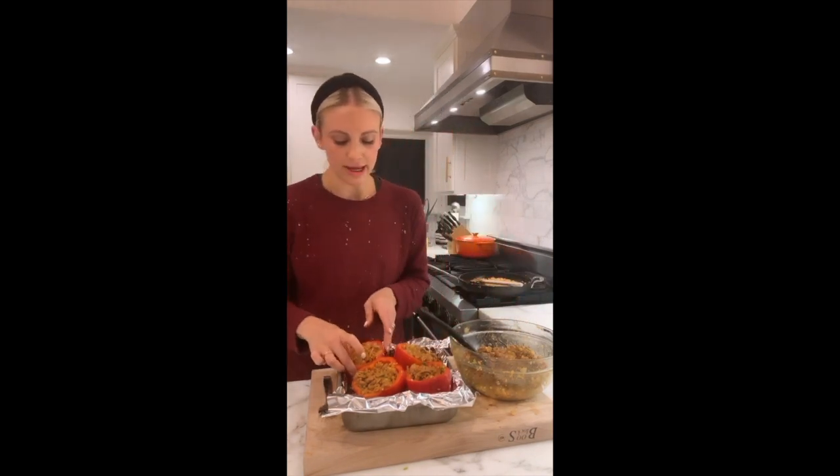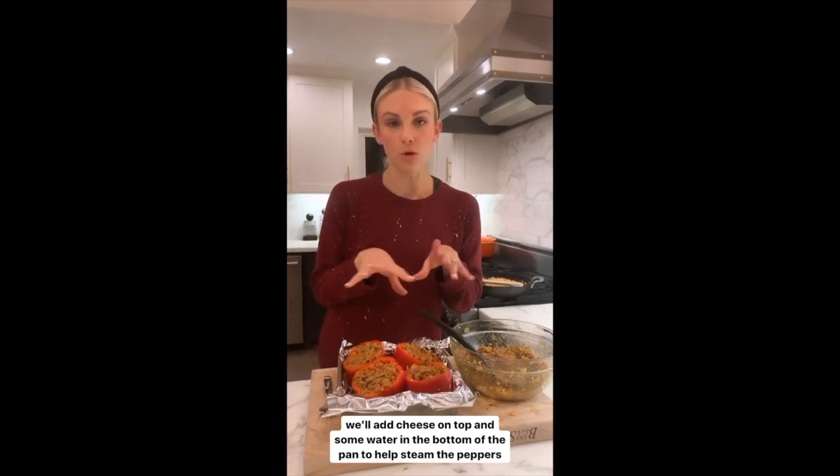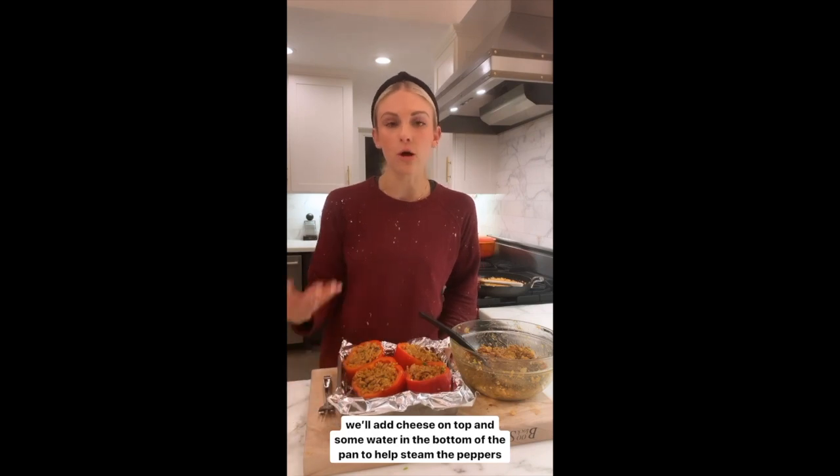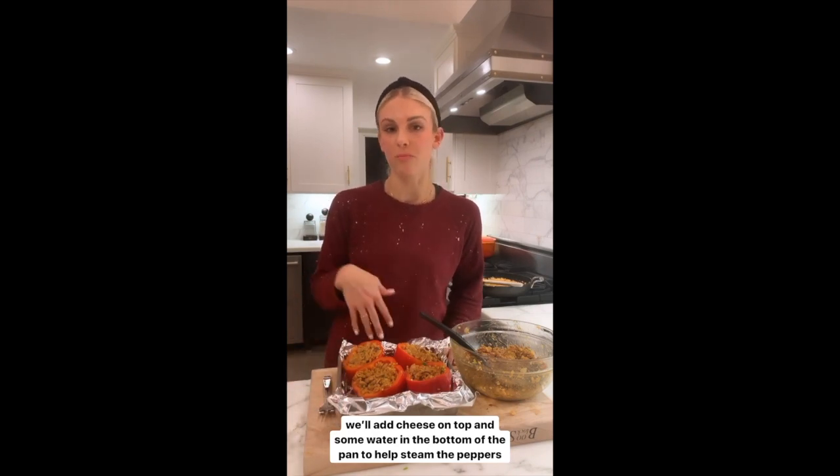Gently stuff your peppers till you've reached the top, then place them in the pan. We're going to add a little bit more cheese on top and put a small amount of water in the bottom of the pan — that'll help steam the peppers from the outside.